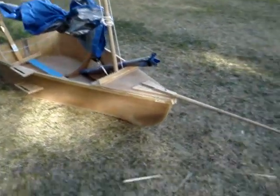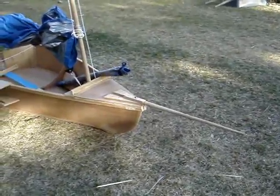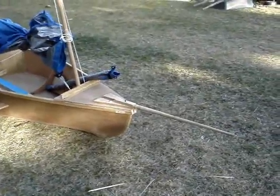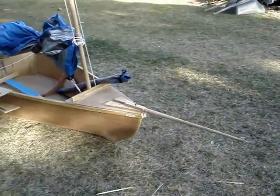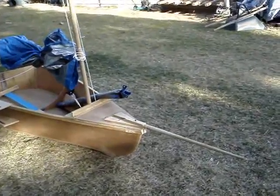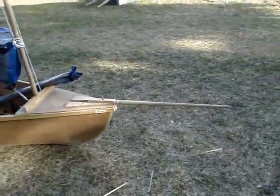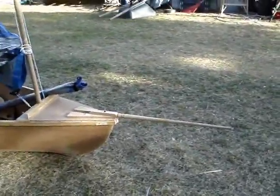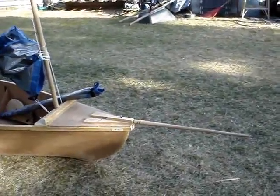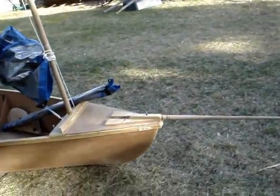Let's start at the beginning — the bow. She has a bowsprit, originally not in the plans, but I wanted one because I like the look. I also wanted to try to run with a jib, which is not the sailing rig called for in the plans, but I figured I might as well try it. If it doesn't work, well, I have a really cool bowsprit. Underneath it, she is equipped with a dolphin knocker — not currently installed, as this is her dock configuration.